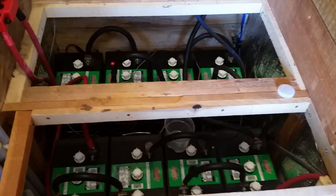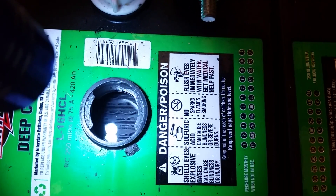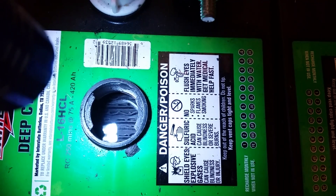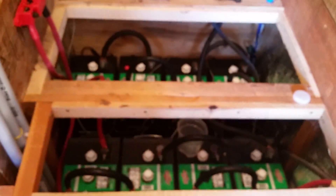And I absolutely love seeing really clean plates. Just a brief battery report, and I hope you're all having a blessed day.